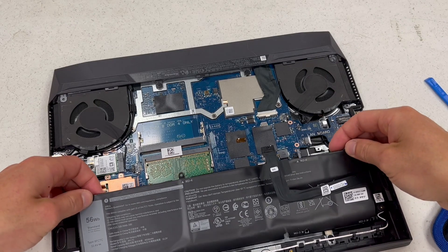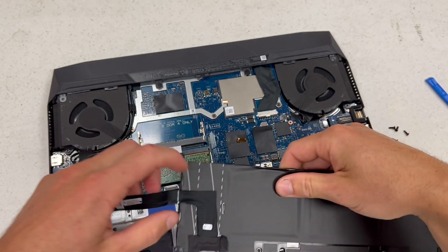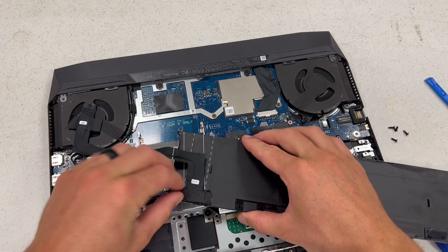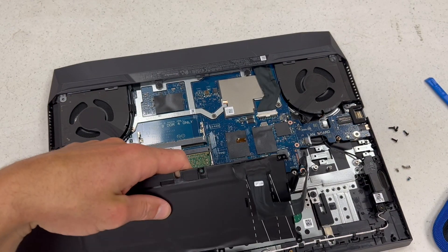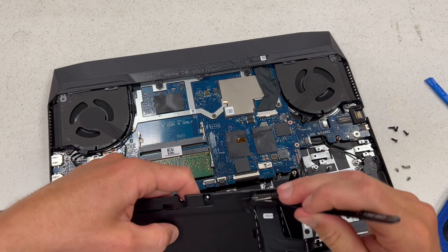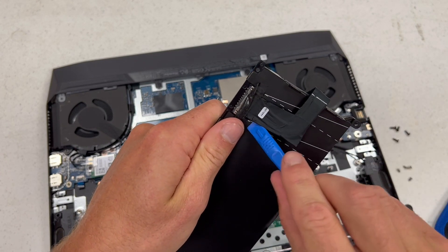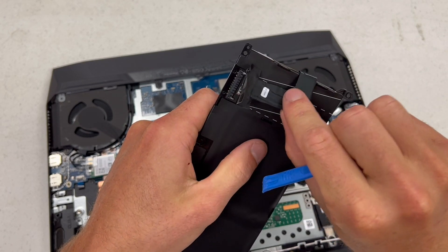It just slides up and out. You're going to have to keep this cable because the new battery most likely will not come with one. It's also got adhesive on the back. Then I'm just going to pry up from the back on that, just like that.